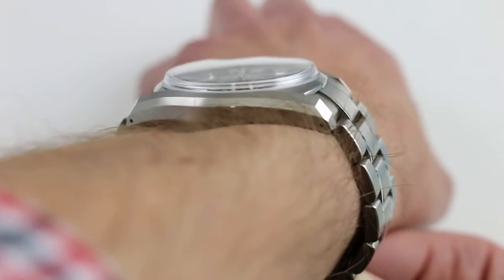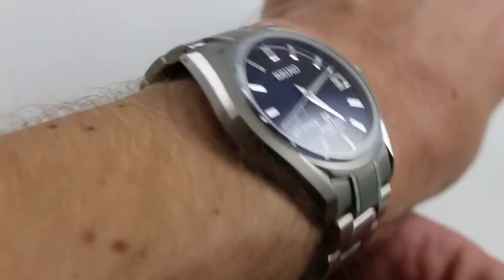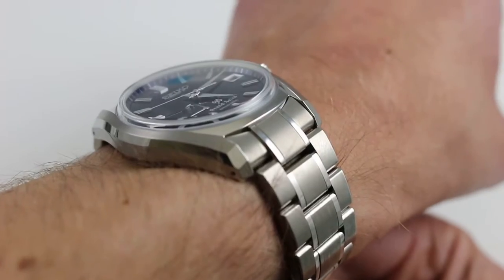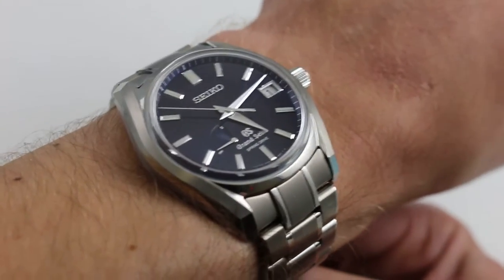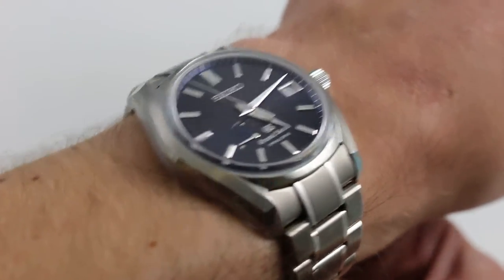It's also 50.5 millimeters from the outermost horn of the solid end link of the bracelet to the opposite side. When dealing with modern solid end link bracelets, it's best to measure from the outcropping of solid end links rather than lug to lug — it gives you a truer standard for judging the fit of the watch. So it has broad shoulders, but not excessive.